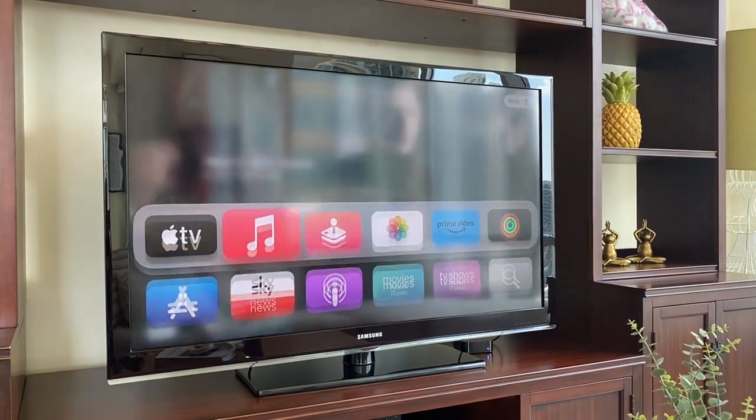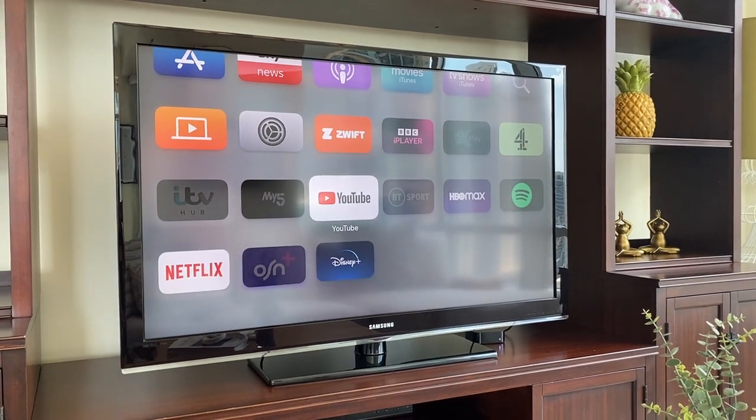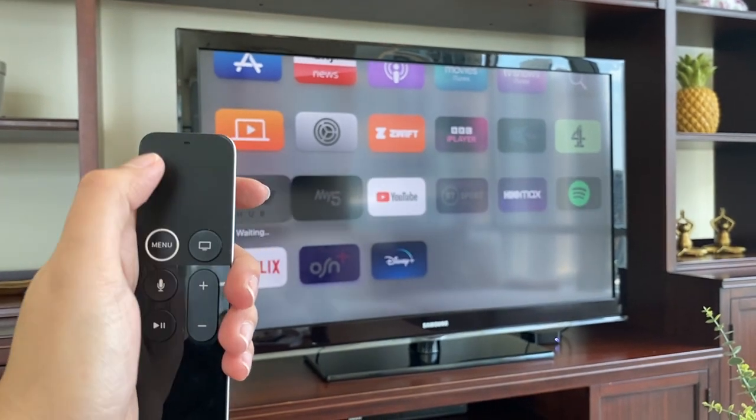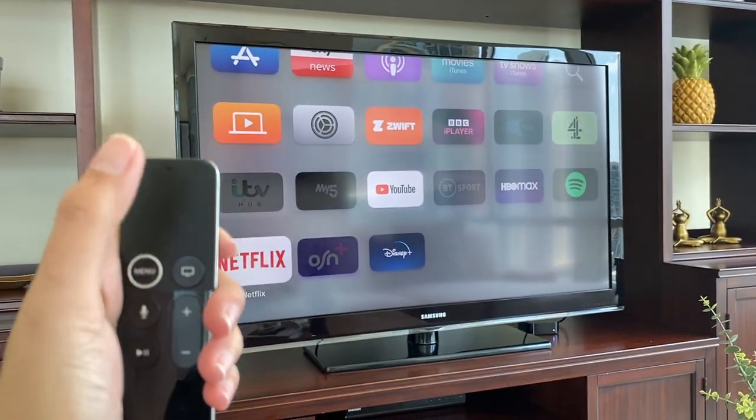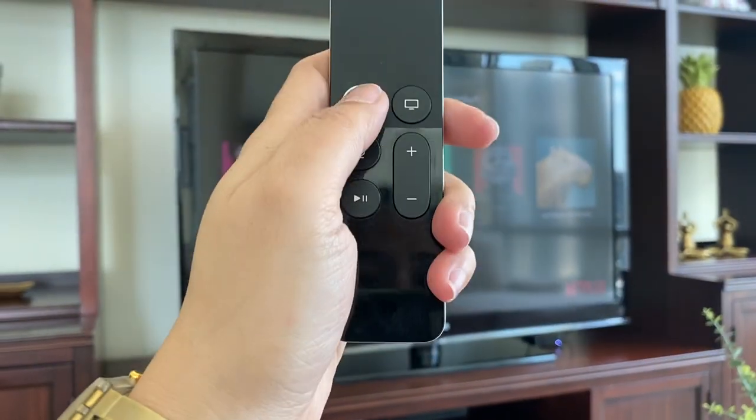Select from the programs that you want — Netflix, YouTube, or any other app. Just hover to select and press OK. To go back, press menu.